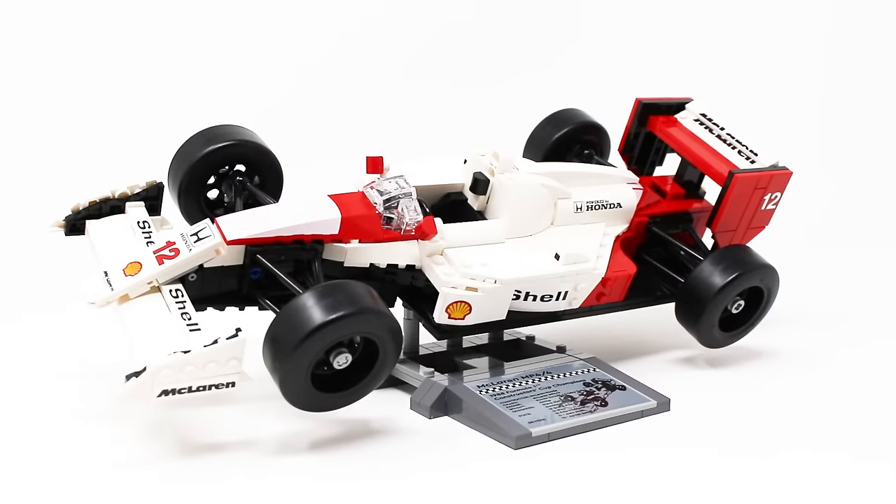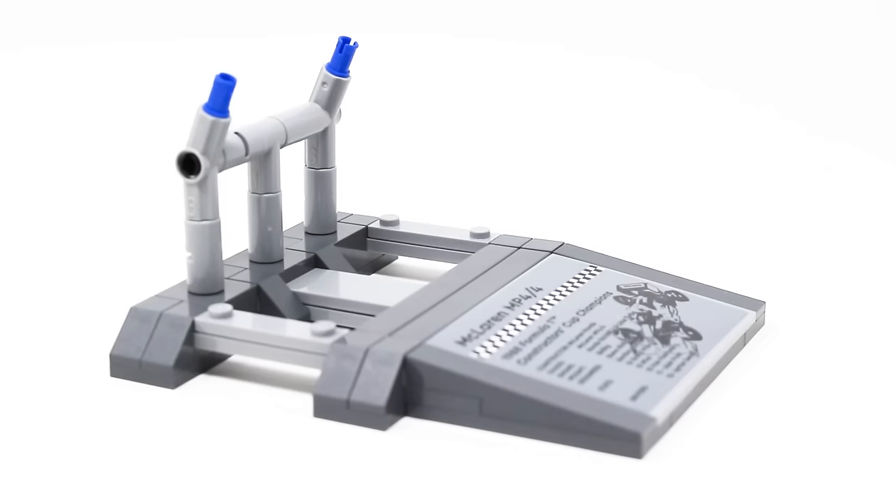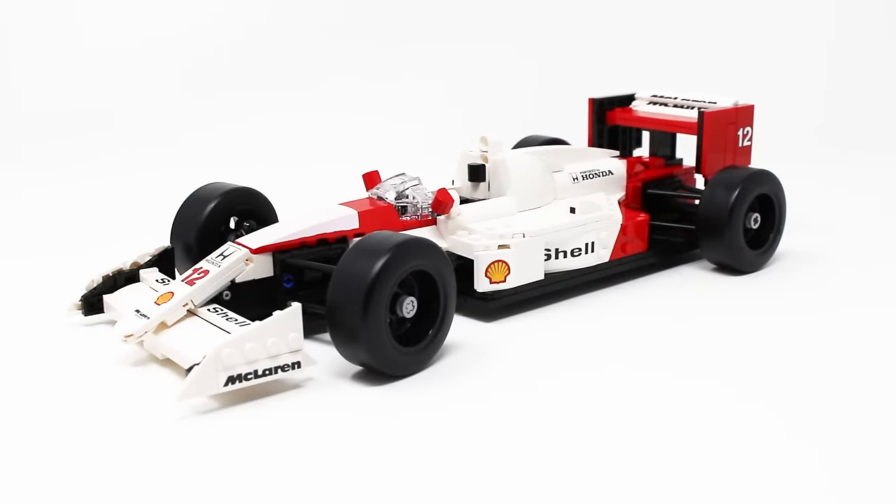Now it's time to look at the McLaren MP4/4, which also has a really nice display stand with a stickered plaque as well. Lots of detail there about the car — you can pause the video and read that if you choose. The stand itself is pretty simple but very effective, and it really makes for a different style of display for a LEGO car. Here it is: the McLaren MP4/4, the winningest car in the history of F1 in 1988. That is an absolutely wild statistic, and I think LEGO really nailed this design.